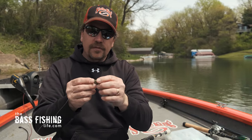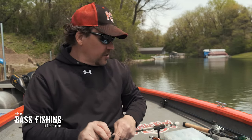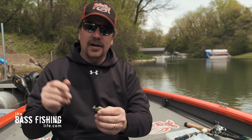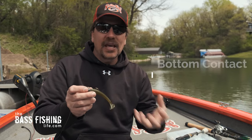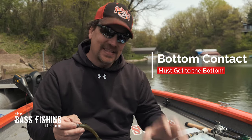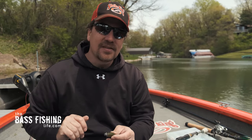I should mention this one is a quarter ounce. The reason I went with something a little bit heavier — I normally fish this on like an eighth ounce — is, one, there was some wind today so I wanted a quarter ounce. But the most important reason is I want it to make bottom contact. I want it to get down there to the bottom and stay on the bottom.